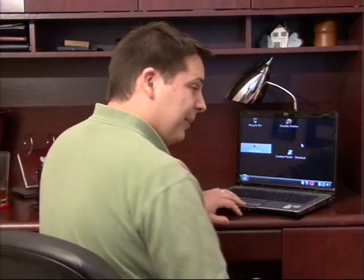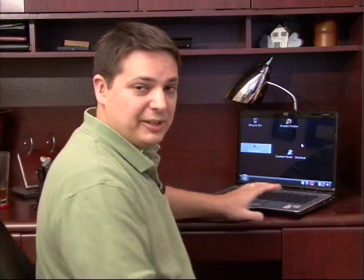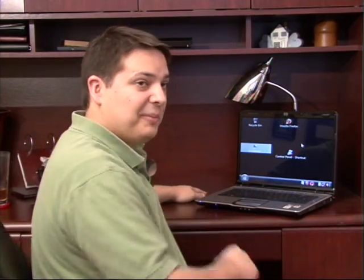Hi, my name is Dave Andrews. Today I'm going to show you how to keep your laptop cool. Now the very first thing to keep in mind in order to keep your laptop cool is the surface that you have your laptop sitting on.